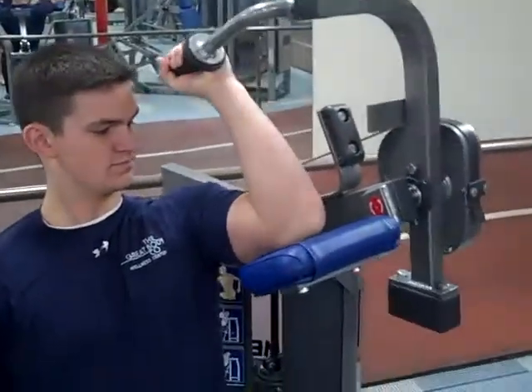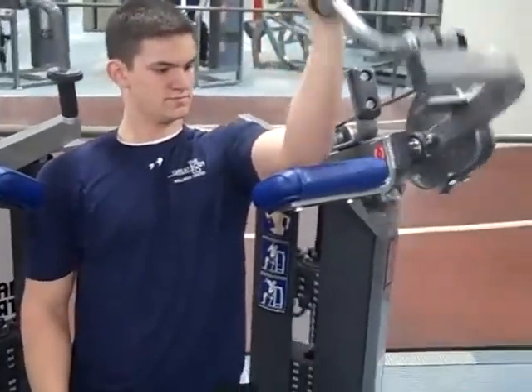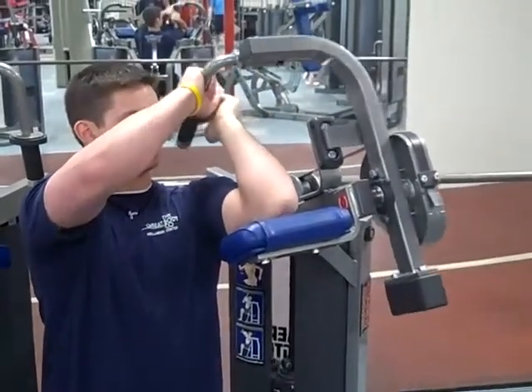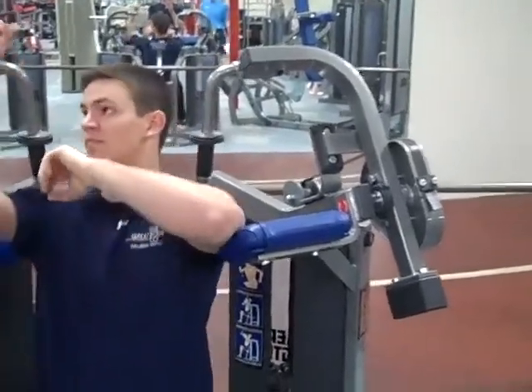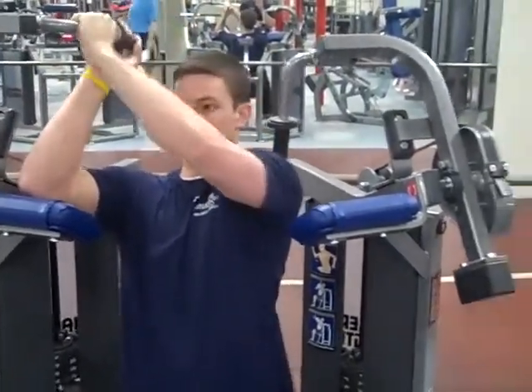You're working the back of the arm, which is your tricep. Real controlled. When you get done, you're going to use your other arm to help you get out of it. If you let it come back all the way, it may put extra pressure on your elbow, which may hurt you. So just be careful doing this one. If you need any help, ask us on the floor.